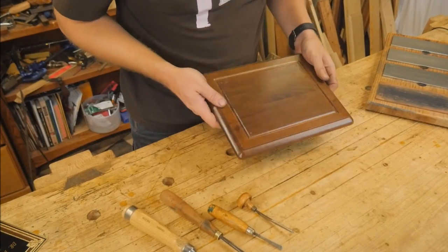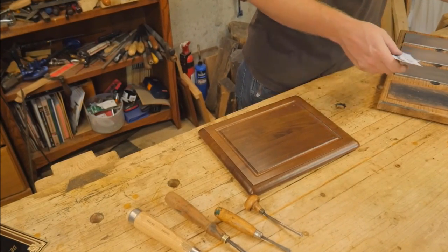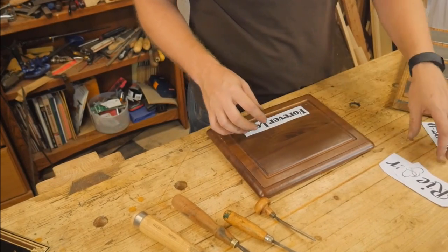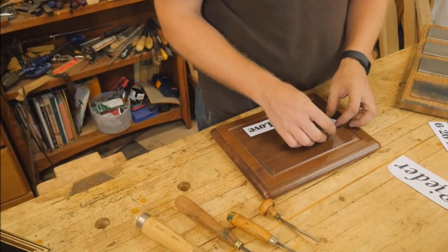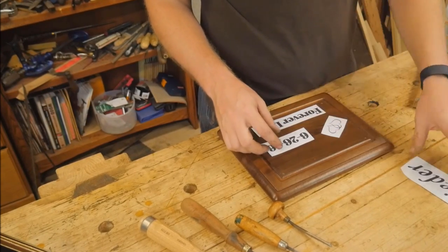This plaque is one you could just pick up at just about any resale store, take the metal off of it, and you have a great surface for carving. This particular one ended up being black walnut, and it's fantastic — great for what we need to do here.